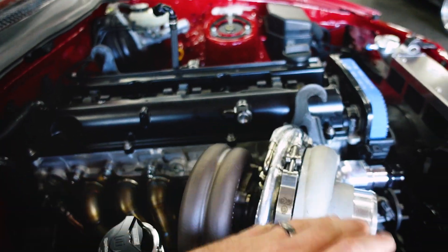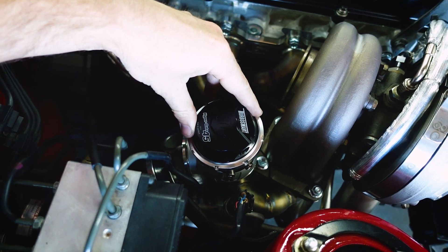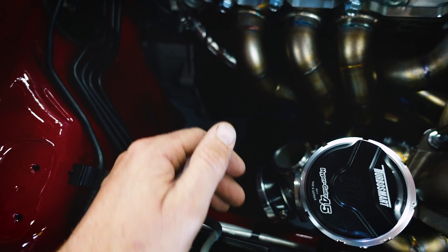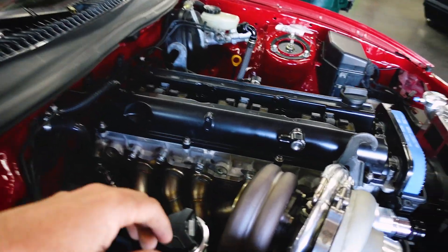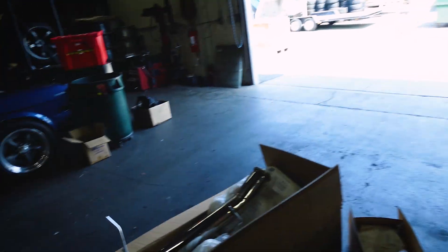Right now we're building a downpipe. We have dual TurboSmart 45 hypergates on here. It's going to be tight to exit everything out the bottom - it's not going to a race track so there's no hood exit exhaust or anything like that. We're halfway done with the downpipe. We also have an HKS four-inch exhaust - the HKS titanium canister with stainless mid-pipe cat-back. We still have to create a mid-pipe.